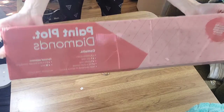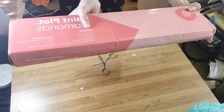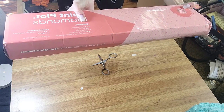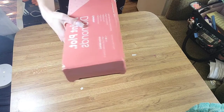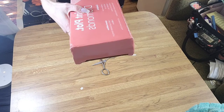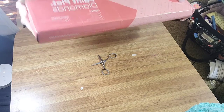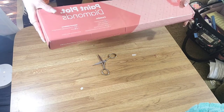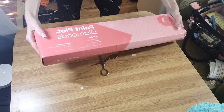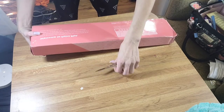So yeah, this is the package from Paint Plot Diamonds. It says it contains one diamond pen, one wax strip, one plastic tray, one 56 by 47 centimeter canvas, resin diamonds of various colors, and optional additions of one by four pieces of wooden framing. Also, this came with the framing kit. I love that this company gives you the option to buy it with a wooden frame kit you can put together yourself.